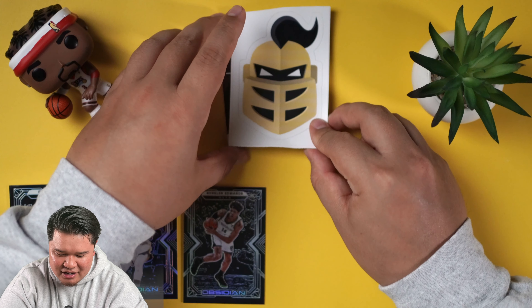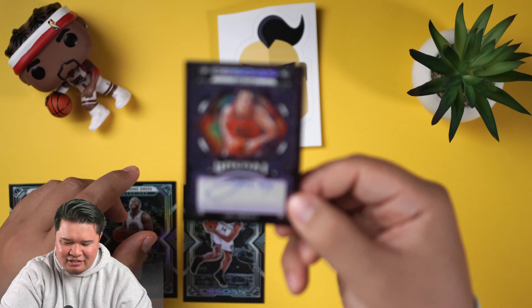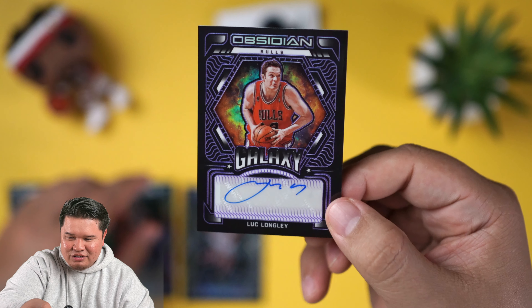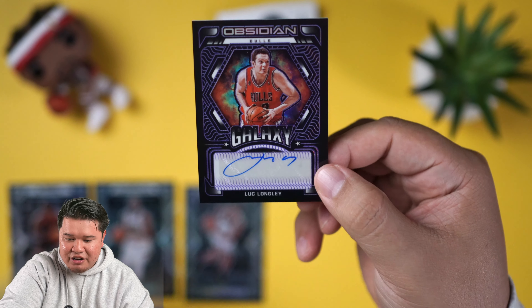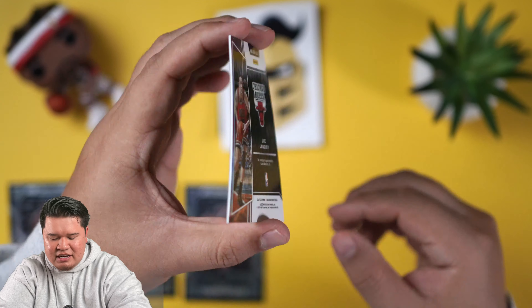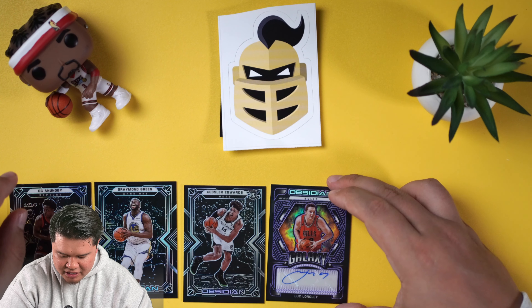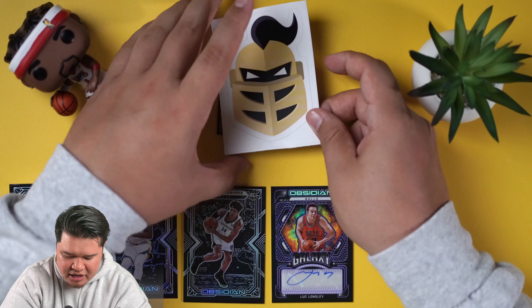There are two autos and there has been some good color in these cards too. OG Anunoby is our first card, first base card — put that over there. I kind of like that there's only seven cards so you guys can see all the cards we pull. A little Draymond Green — just got married, congratulations.